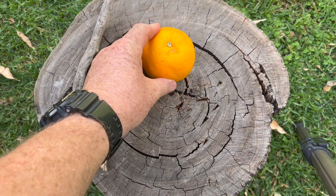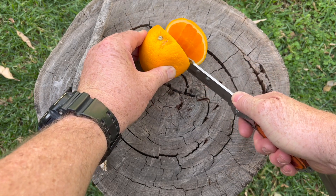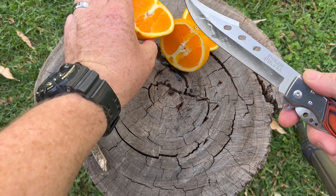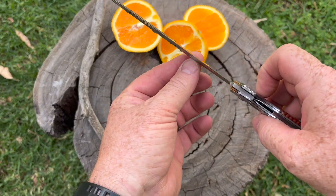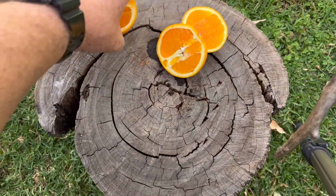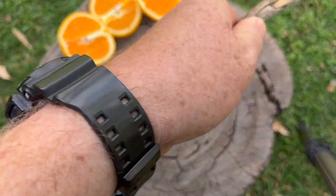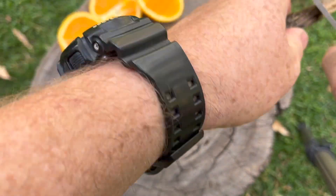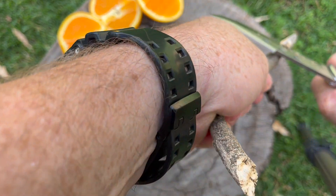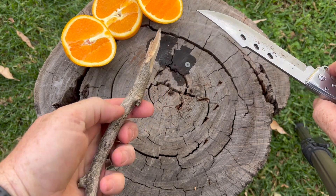Let's put it through a cutting test. I've got an orange here, but it'll give us a pretty good idea. It's actually extremely good for cutting — nice angled blade, nice shape, and cuts very nicely. Let's see if it whittles wood. And it definitely whittles wood, no problem at all.